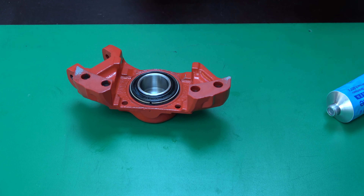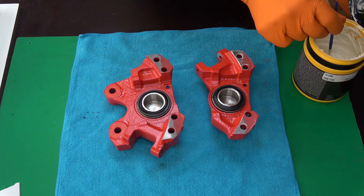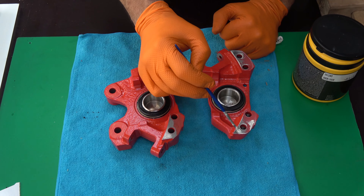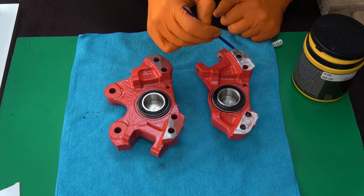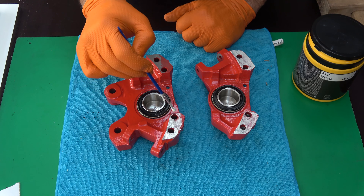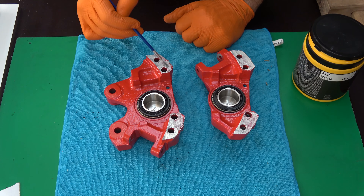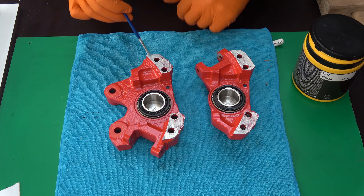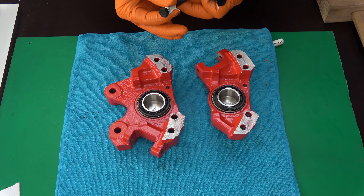Done. The place where the two parts of the calipers adjoin each other is not absolutely flat. Therefore I greased these places with ceramic grease so that no moisture or corrosion appears. You can also carefully blow out the paint there when the two caliper parts are connected.